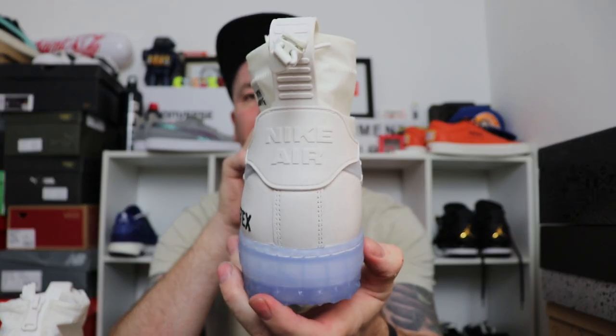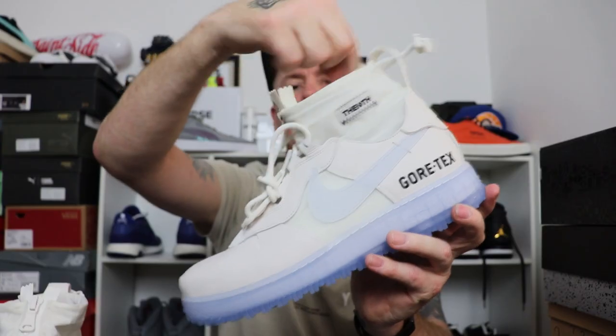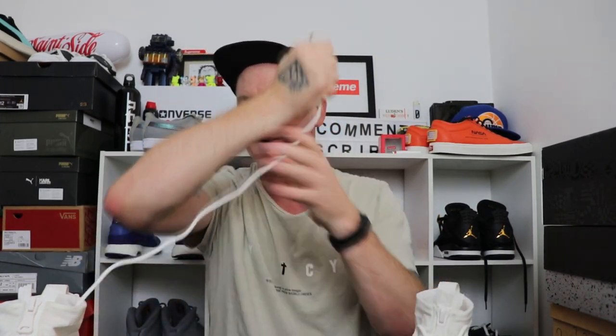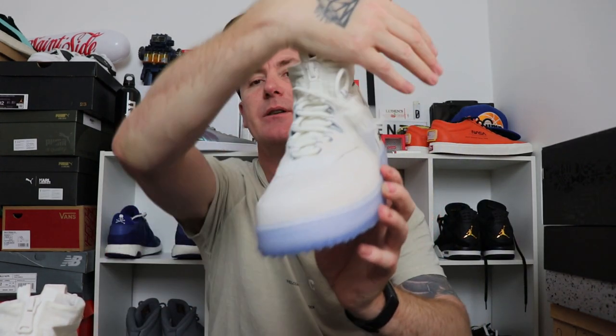There's a Nike Air pull tab on there — nice rugged pull tab. You've got an elastic toggle so you can pull that Gortex in and around to stop water getting down there. Of course you've also got rope laces, and what I really like about them is they're 100% waterproof — they've got some sort of coating on them and the water just beads right off. A nice subtle touch.